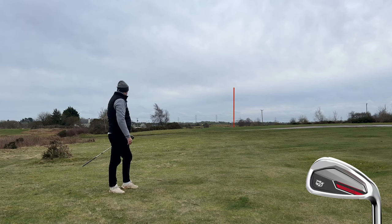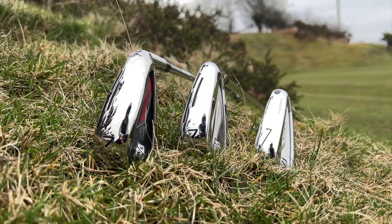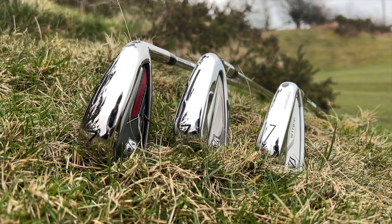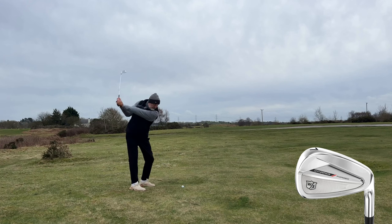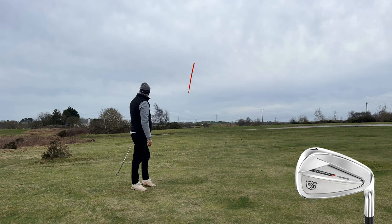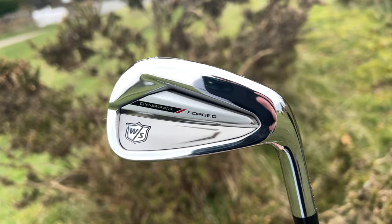That's so good. Just purely based on the width of sole, I would class that as a game improvement iron — that doesn't necessarily mean anything, it is what it is — but just on the shaping of it, that's what it suggests. But it's got such a good amount of feel, and I was able to shape that shot a little bit as well. That's the fourth shot I've hit and I'm already super impressed. I'm hitting the four-iron Dynapower and I have to keep looking down to make sure I don't mix them up. So impressed by that one.